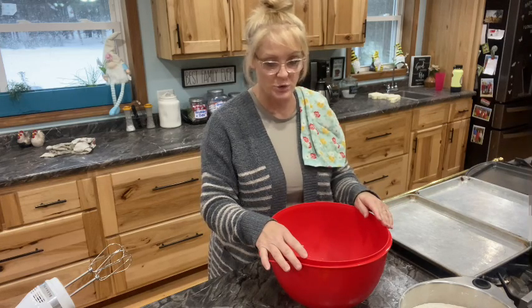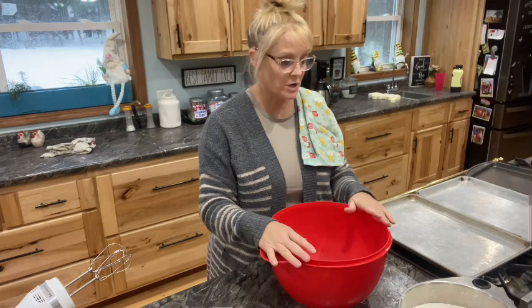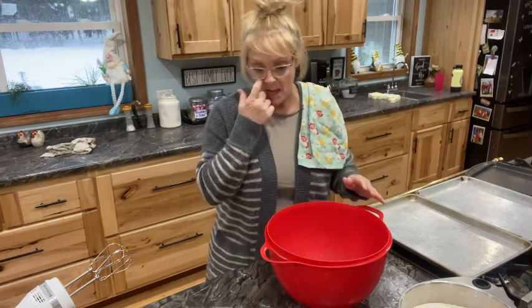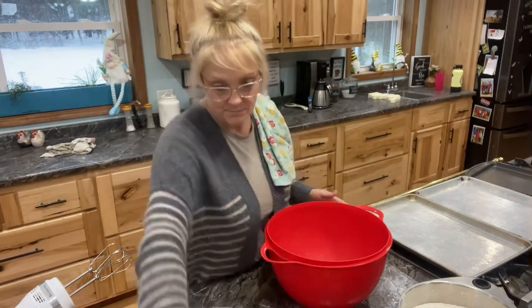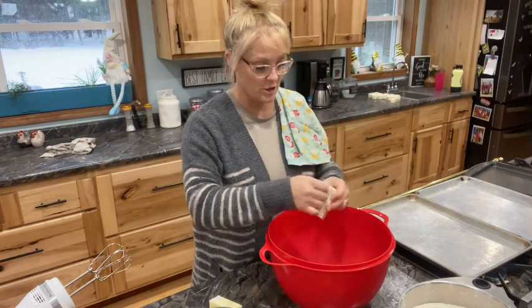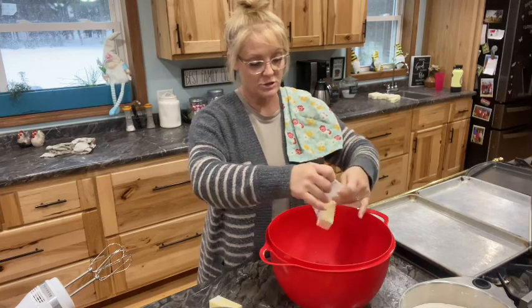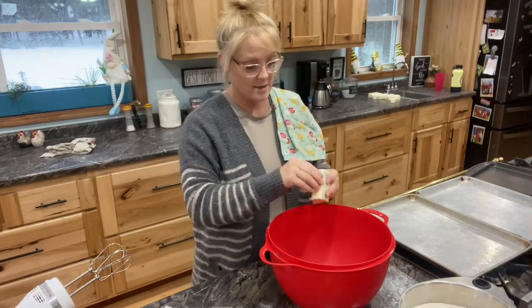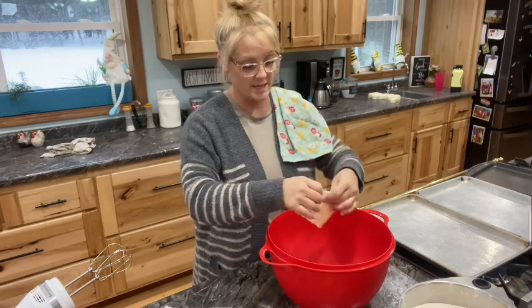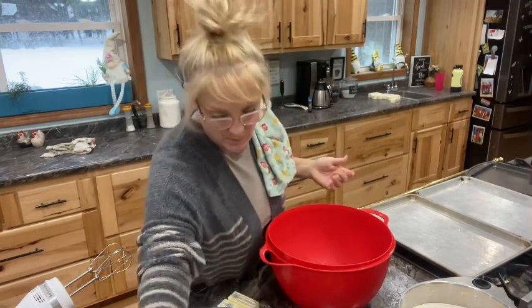The first thing you're going to do is cream your shortening, your sugars, your butter, your eggs, and vanilla. So it's two-thirds cup of butter. Let me get all my butter in here. I probably should have put my butter in ahead of time before I even started.